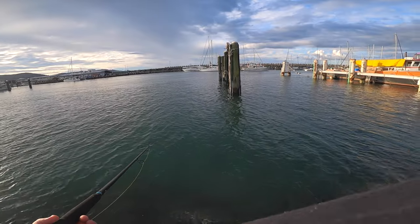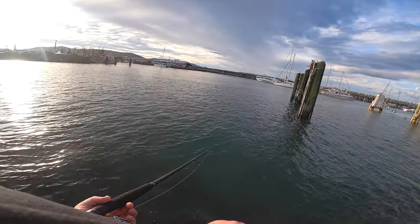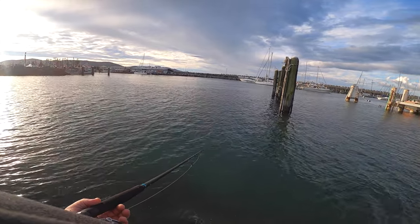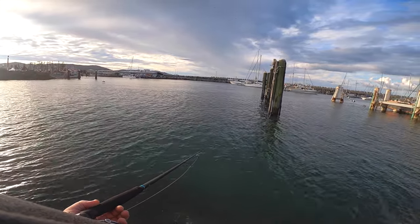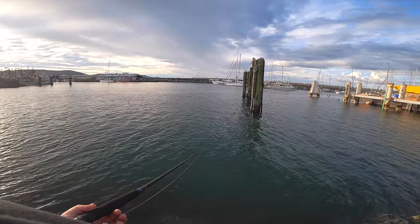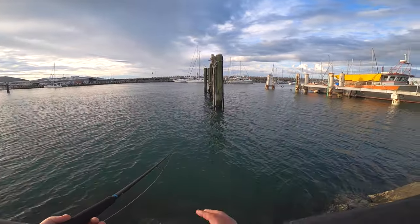I don't even have to cast along this wall here, it's nice and deep. There's a little edge running out here which I think they're sitting on. Burley is definitely the key when fishing for blackfish, especially on rock walls.